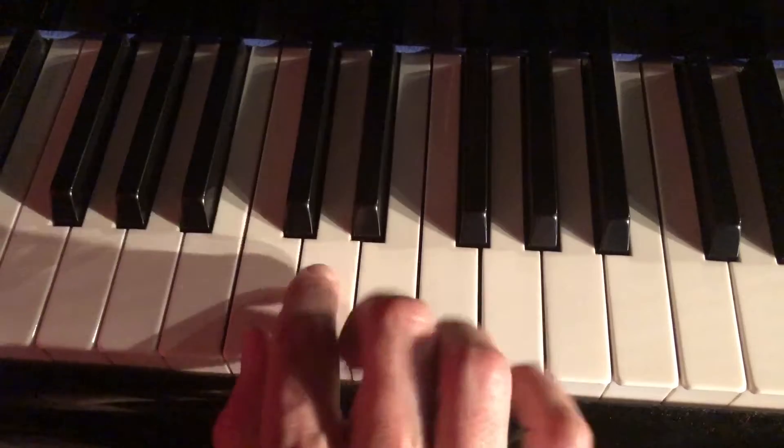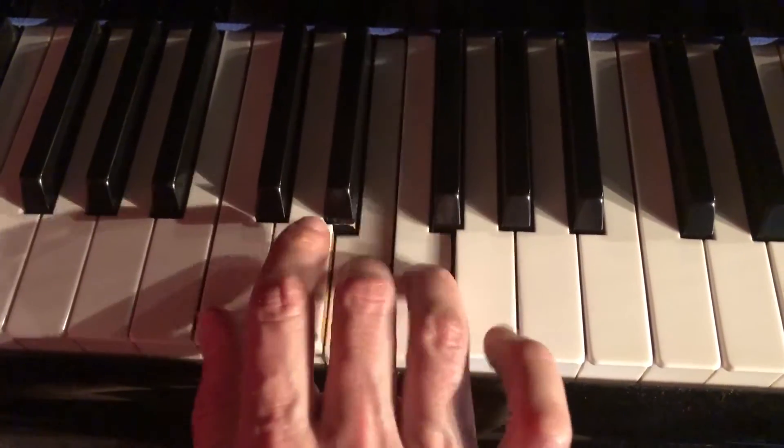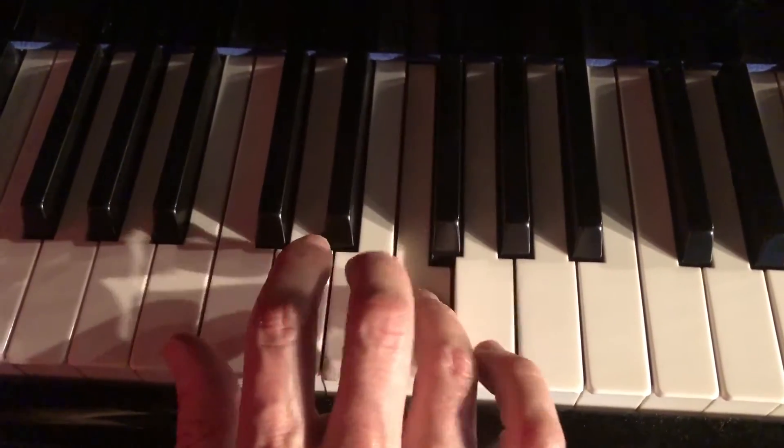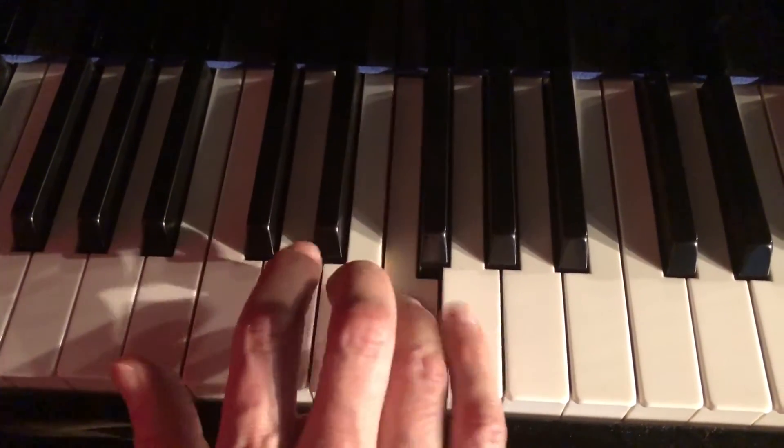I recommend accenting starting on each note, so maybe you'll start with the D — accent, accent, accent. Or the E — accent, accent. Or start on F — accent, accent.